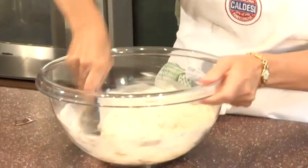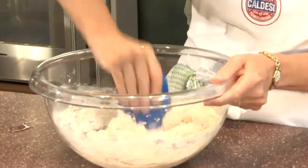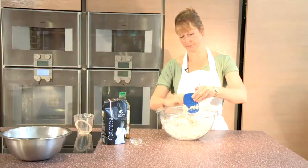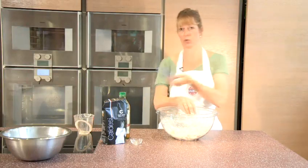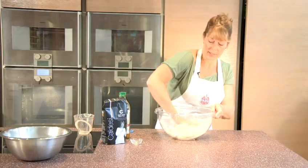Using the rounded edge of a dough scraper, I'm just going to blend the liquid into the flour. You can turn the bowl with one hand and scrape and push the liquid into the flour with the other. Once I can't really use the dough scraper anymore, I put that to one side and get my hand into the dough to bring it into a ball.